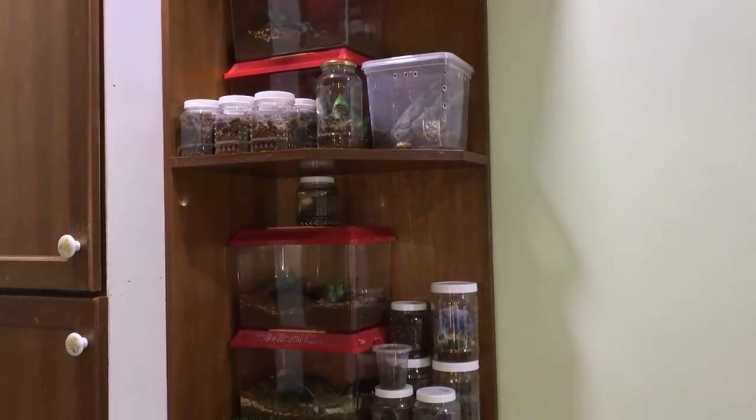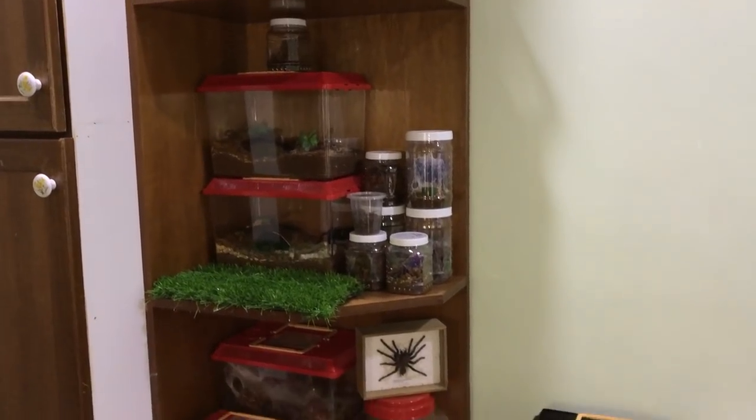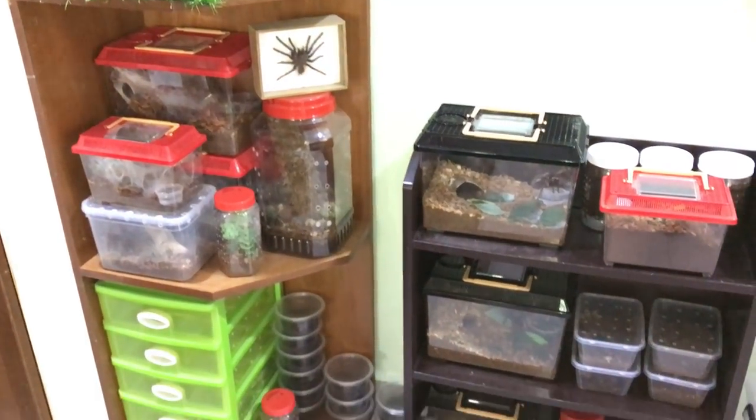It's time for another feeding video. It has been about a month since the last one. I'm pretty sure everyone's hungry and ready for some feeding, so let's just get right into it.